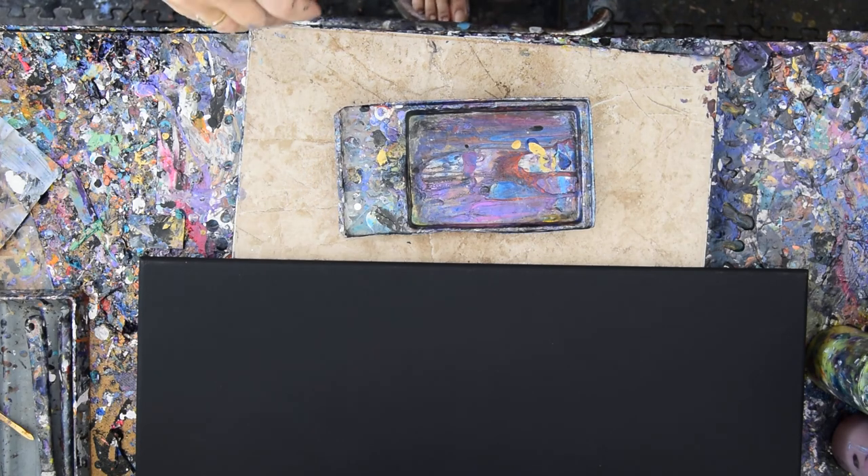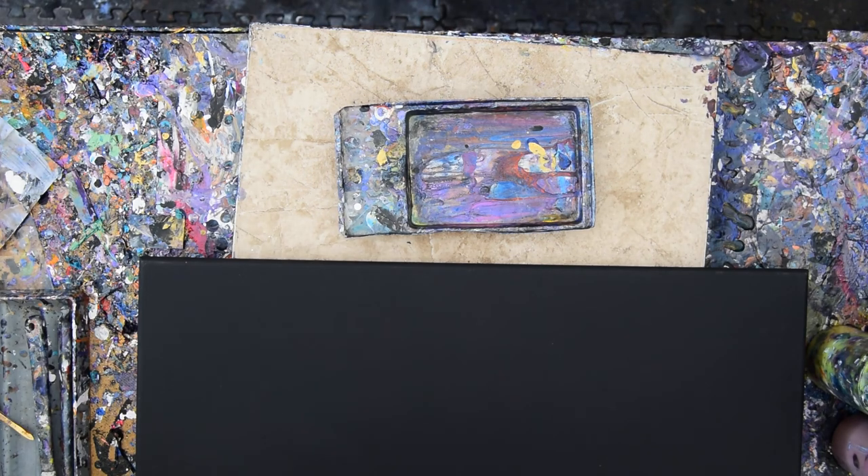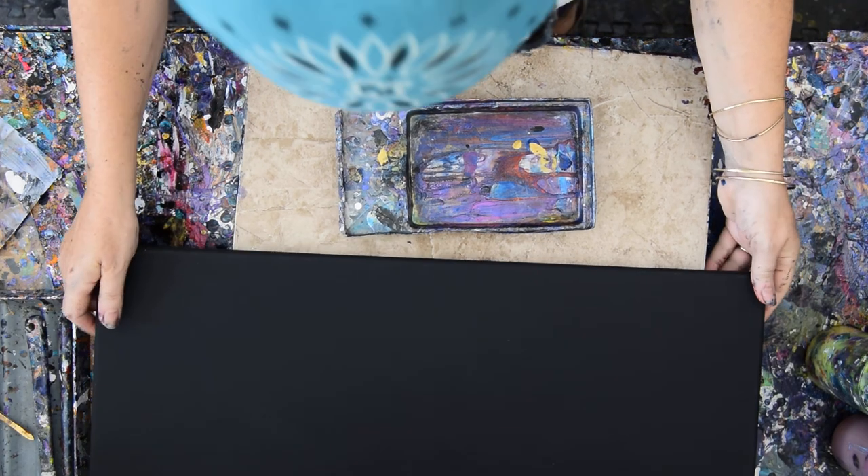Hello again. It's Priscilla Batzell in Spring Hill, Florida, at Expressionist Art Studio Gallery in the backyard, and weather is threatening. So cross your fingers and say a prayer we don't get rained out.